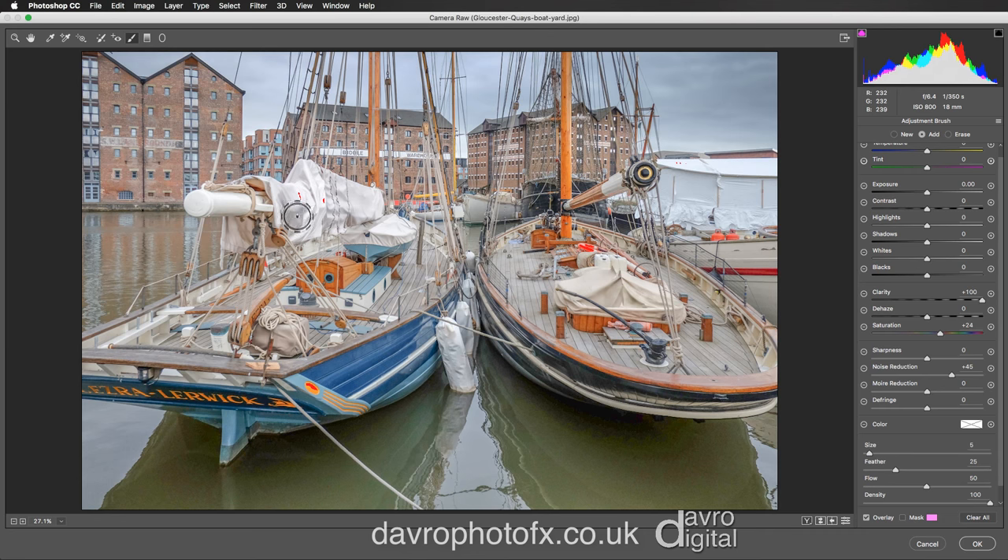Coming around this area over the canvas, going to come down around here just to give those colors a little bit of a shot as well. Taking the size of the brush up using the right hand square bracket, I'm going to come down the side of the boat into the fenders and just around that area. If you click on the mask you can see the areas you've been over and any areas you've missed.